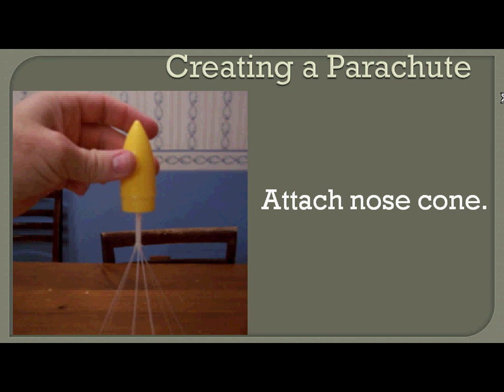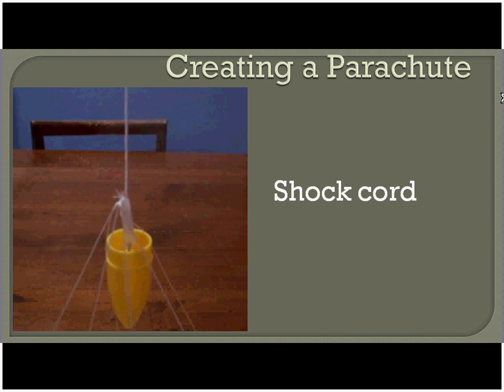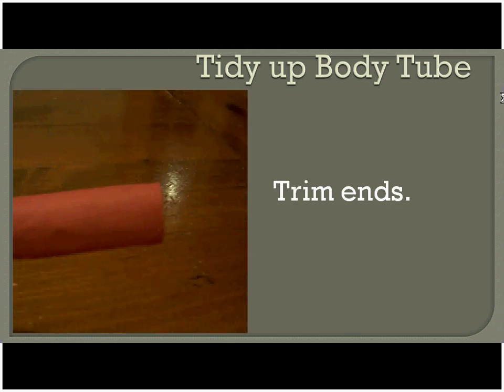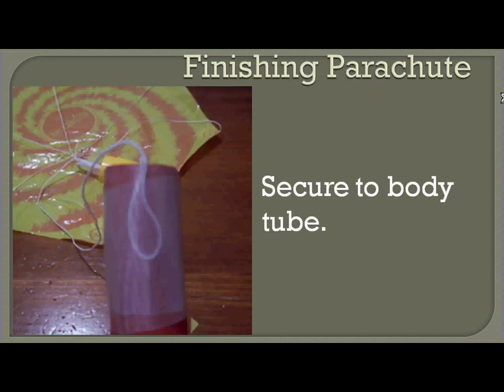That eye screw can just be screwed into the bottom of your nose cone. Next, let's attach one end of the shock cord — it's just going to get looped through your eyelet again, folded over on itself, and wrapped up with some tape. Now let's finish tidying up the body tube. Go ahead and remove the mold once it's completely dry — it should just slide out. If it doesn't slide out easily, just tear a little bit of the adhesive on the ends where it might have gotten stuck. Cut those ends flush. Then at the top end of your body tube, put a little loop in the shock cord and wrap the tape all the way around the top of the body tube.